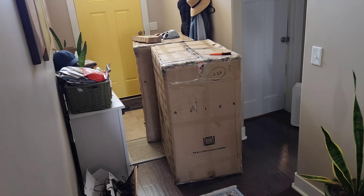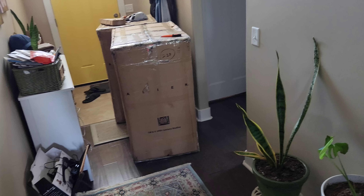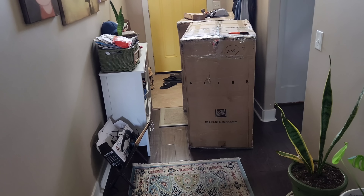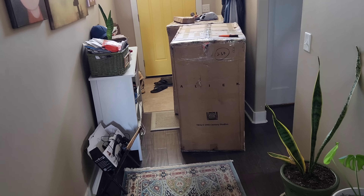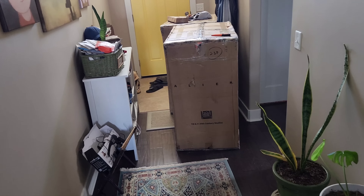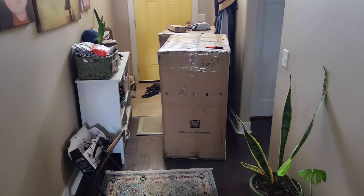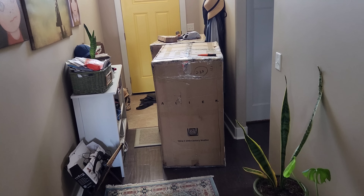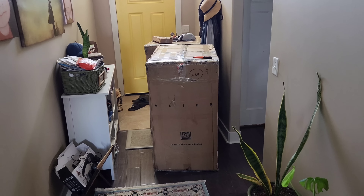This is the Queen Alien Bust by Queen Studios. Got this from our good friends at Spec Fiction. Paid them a little bit extra to go ahead and get this sooner than waiting for them to do their whole import on a boat. But now I understand why the original shipping cost was $4.75 because, like, wow — that's huge.